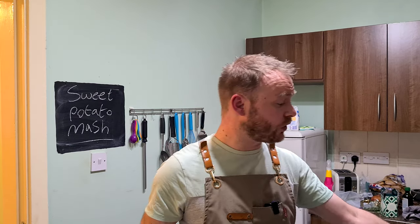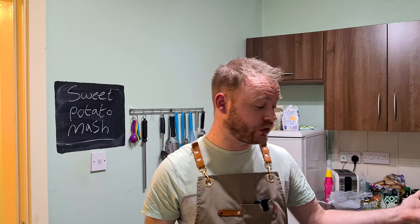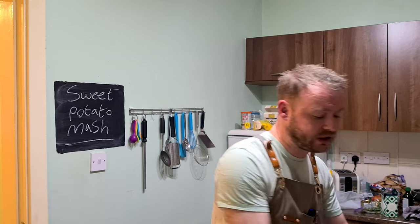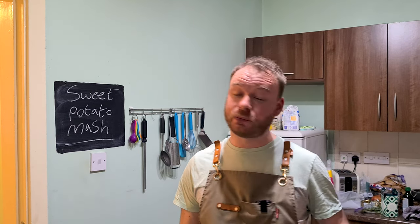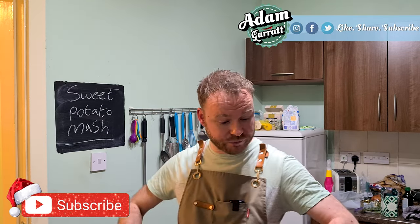There we go — sweet potato mash. Mash it all up, add salt and pepper, you've got rosemary and roasted garlic in there. It is next-level sweet potato mash — a nice alternative for your Christmas lunch. You could have roast potatoes, that's a given, but if you want mash, why not switch it up and have this instead. To me, it's the only way to eat sweet potatoes. If you love sweet potatoes, leave a comment and tell me I'm wrong. Serve that with your turkey on Christmas Day and your guests will love you. If you enjoyed this video, do the usual thing — like, share and subscribe — and I'll see you guys in the next video.